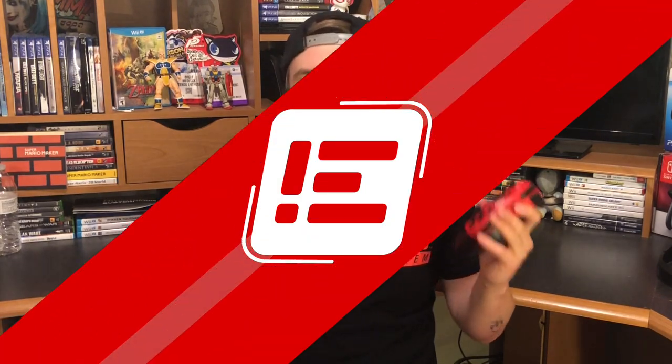The fine people over at Hori recently sent me this Nintendo Switch Pro-like controller, and today I want to talk about what I like about it, what I don't like about it, and just overall my general thoughts. So let's jump in.